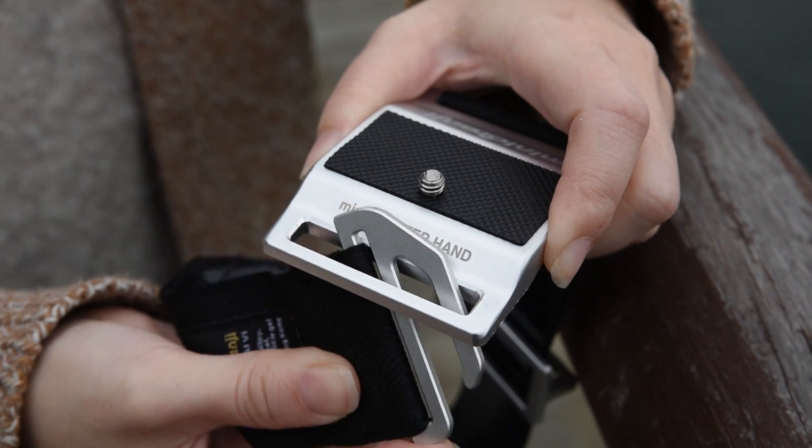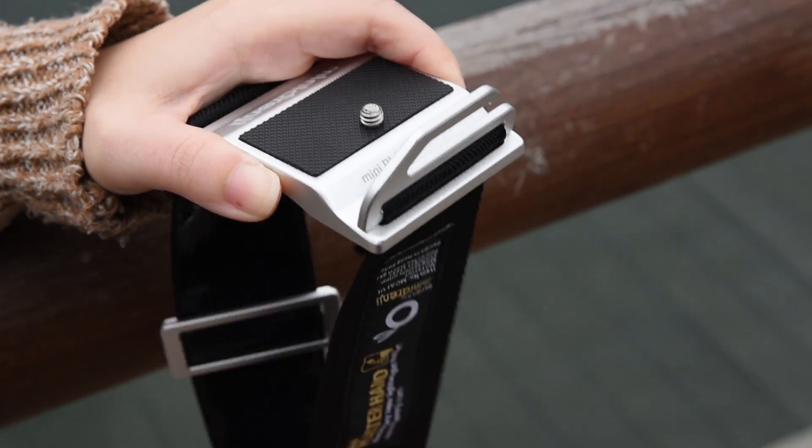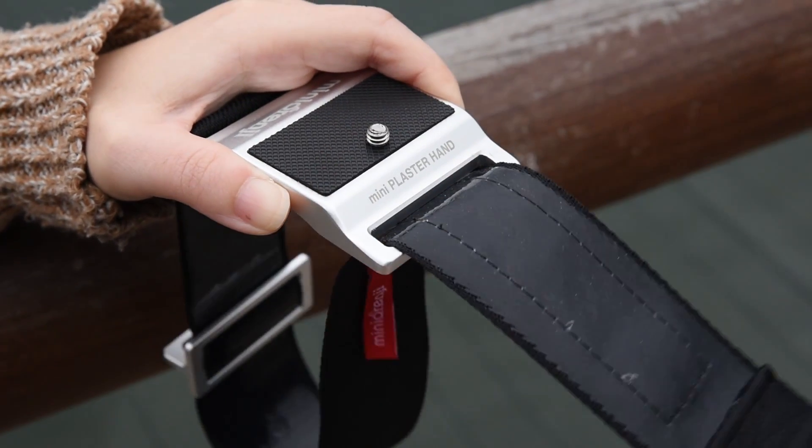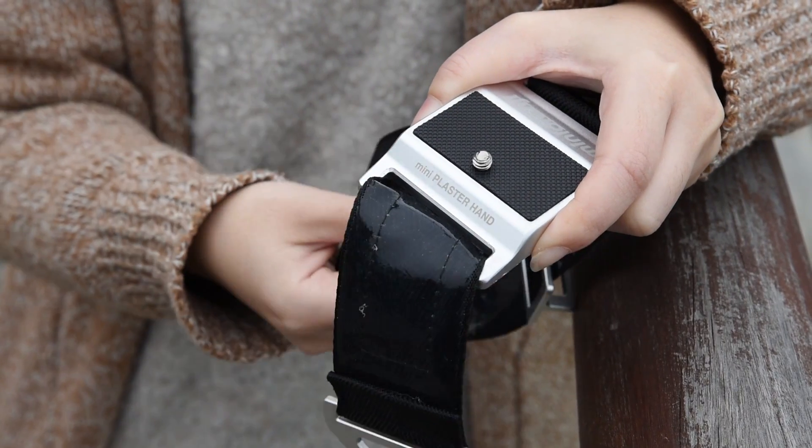The dual safety mechanism only allows you to slip in the hinge and will lock it in the slot to prevent the accidental fall of your equipment. And you just release the hinge with a slight of hand.